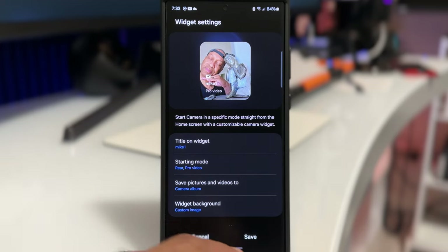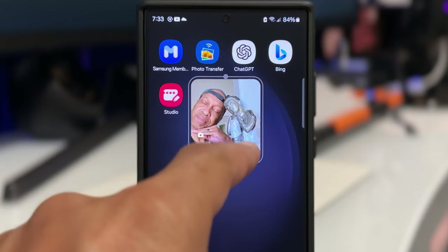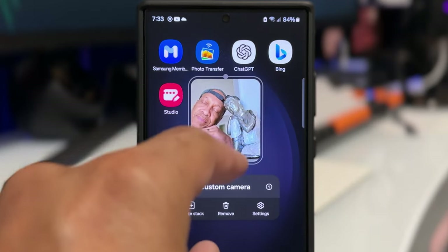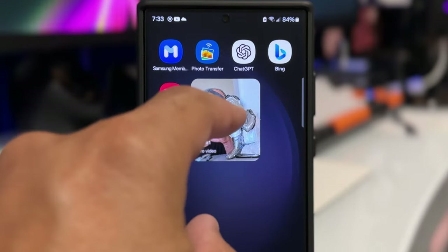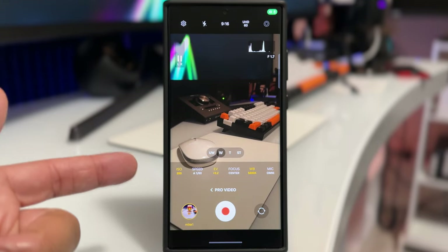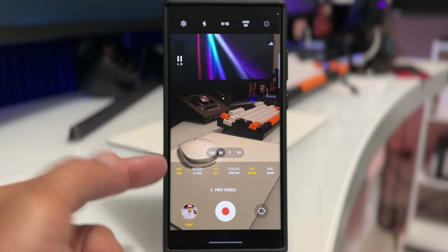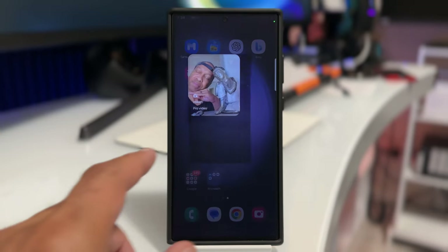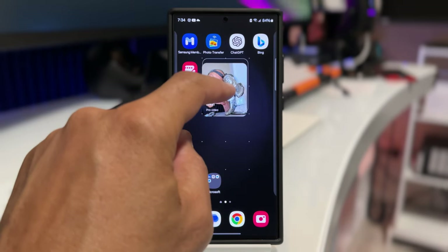If your image background has always been a problem, no more. You can select an image of your choosing so you can have a much more customized widget. You can also resize the widget and move it around. When you tap the widget, it opens up the custom camera settings you configured, making it incredibly fast to take photos and videos.